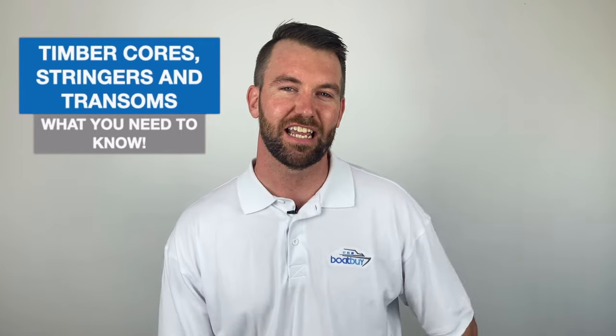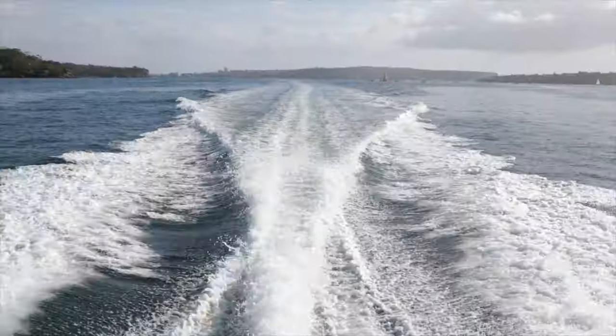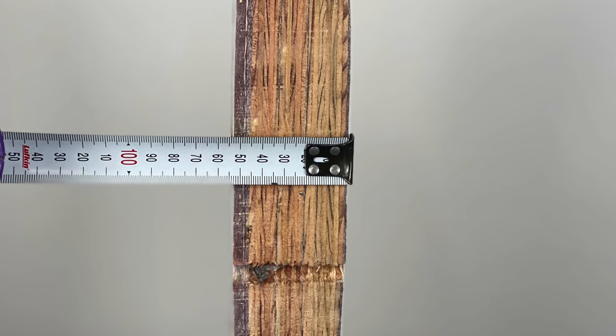A common myth that people will say is, 'Oh, there's only a little bit of water in there.' In this video today, I'm going to use a sample piece of a transom so I can show you the thickness of the layers and the different materials used throughout the construction.